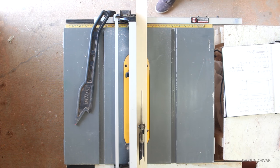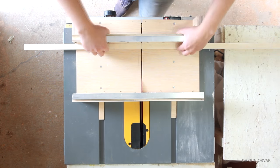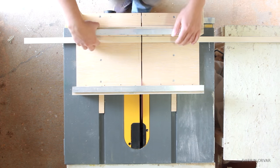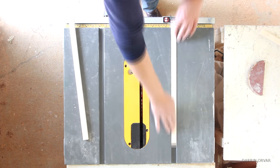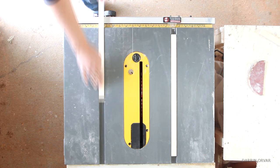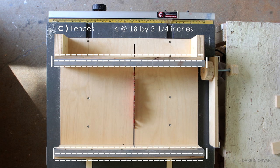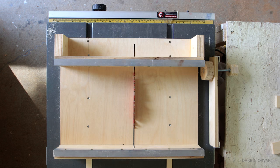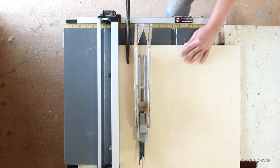It's important that these fit really snugly, so there's no wiggle room. I ended up cutting them just a hair above and then sanding them down to make sure they fit perfectly. You'll need 4 of cut C, measuring 18 by 3 and a quarter inches. These will be glued together and make up the fences, one fence for the front and one for the back.